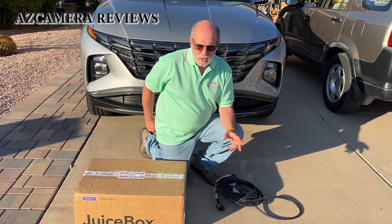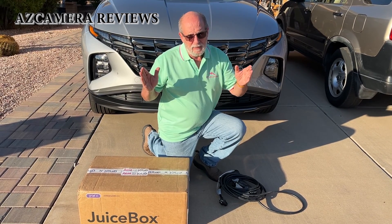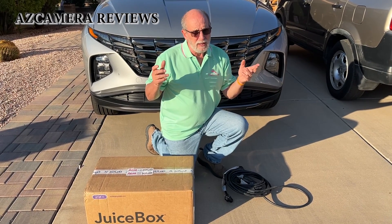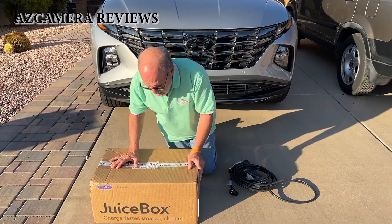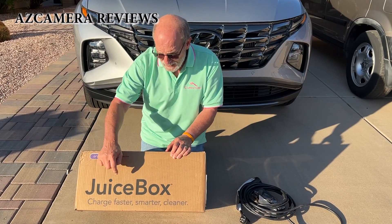We charge between 11 o'clock at night and 5 a.m. in the morning — that's only about six hours — so the car will never get up to 100%. So I decided to buy this: it's called the JuiceBox.